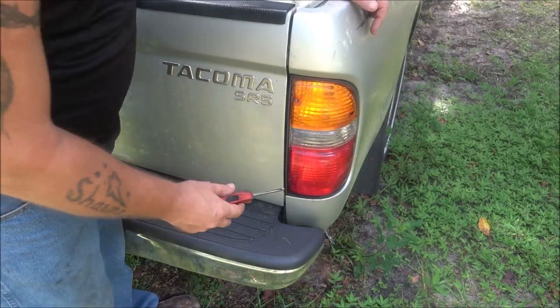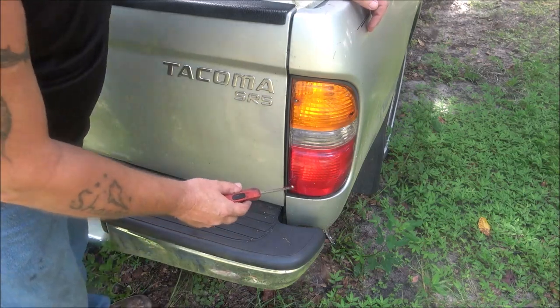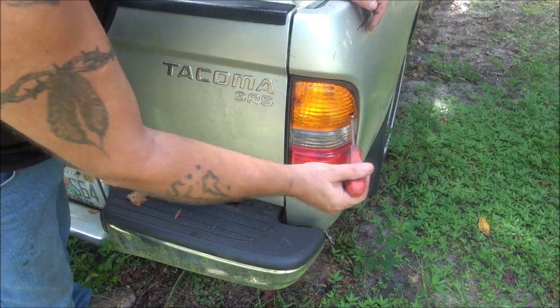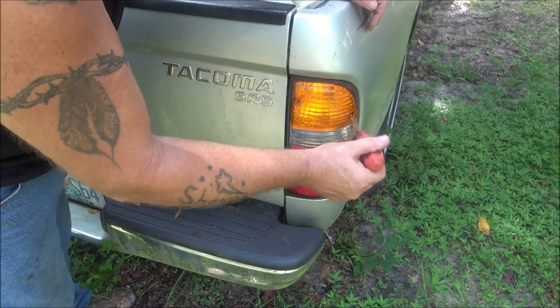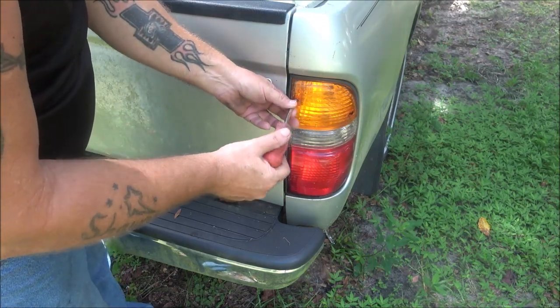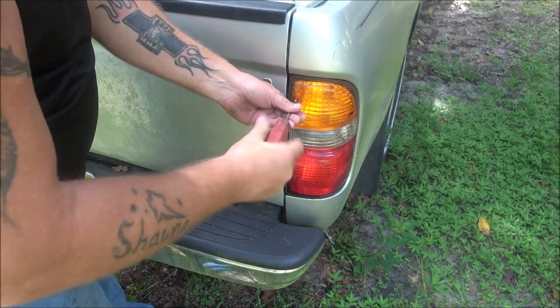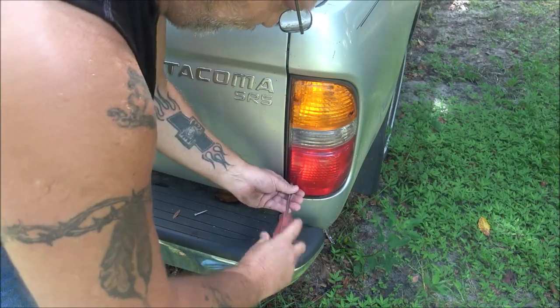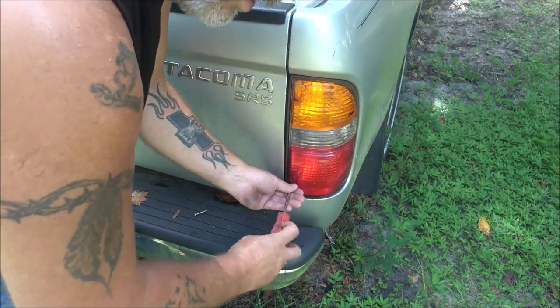To take this light out you'll have four Phillips screws — one there, there, here, and here. Now on both sides, this outer upper one will be longer than the other three, so just keep that in mind when you put it back together. I've already loosened these to save time. These are plug and play.